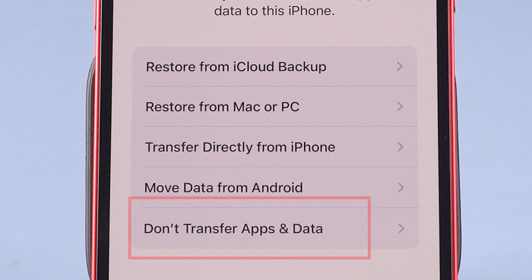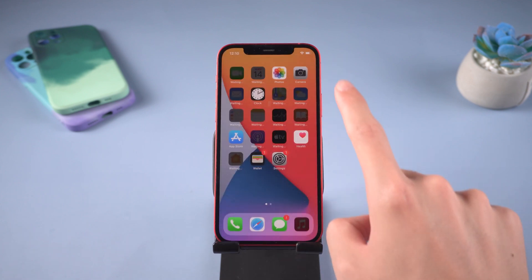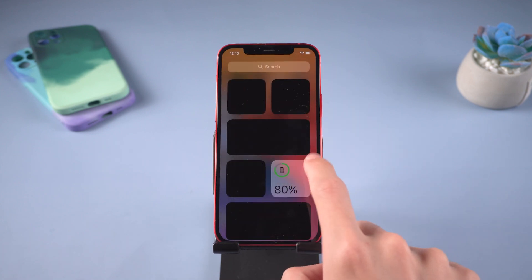If you don't remember your Apple ID, click 'Don't Transfer App and Data'. Then it is done — your iPhone passcode is already removed. It's easy.